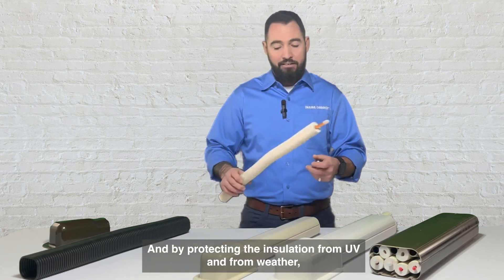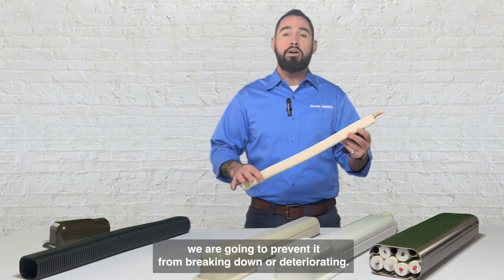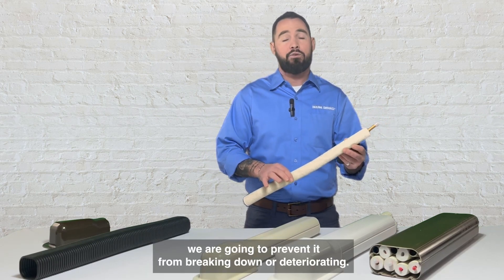By protecting the insulation from UV and from weather, we are going to prevent it from breaking down or deteriorating.